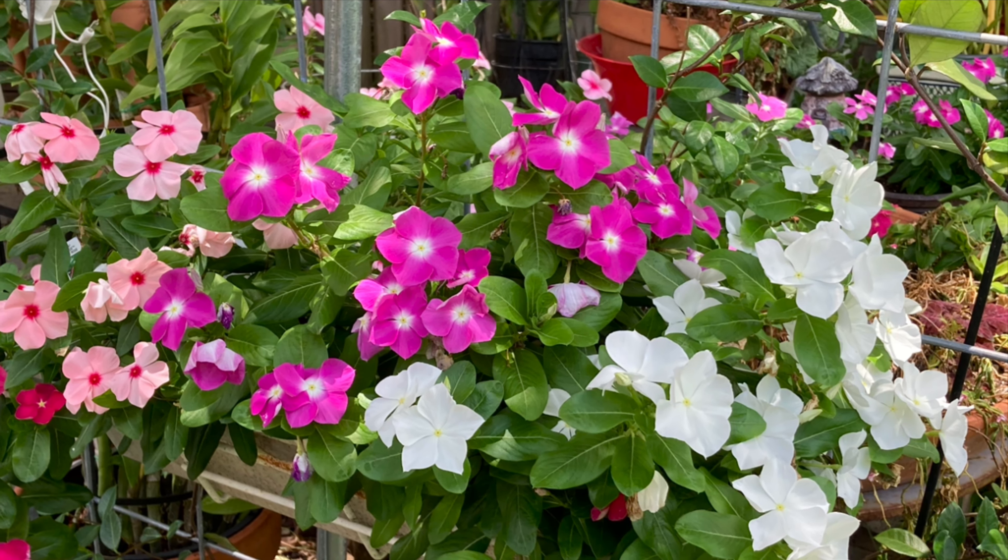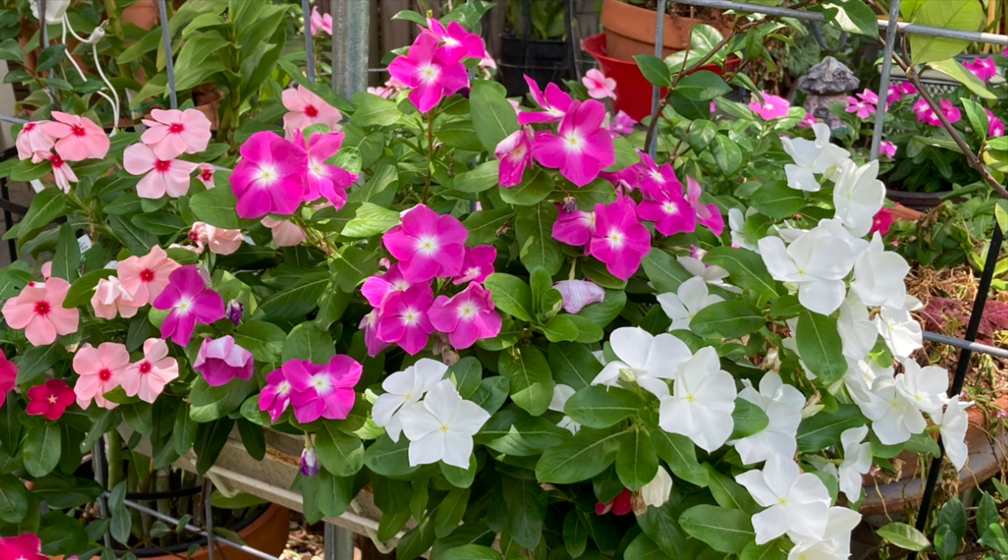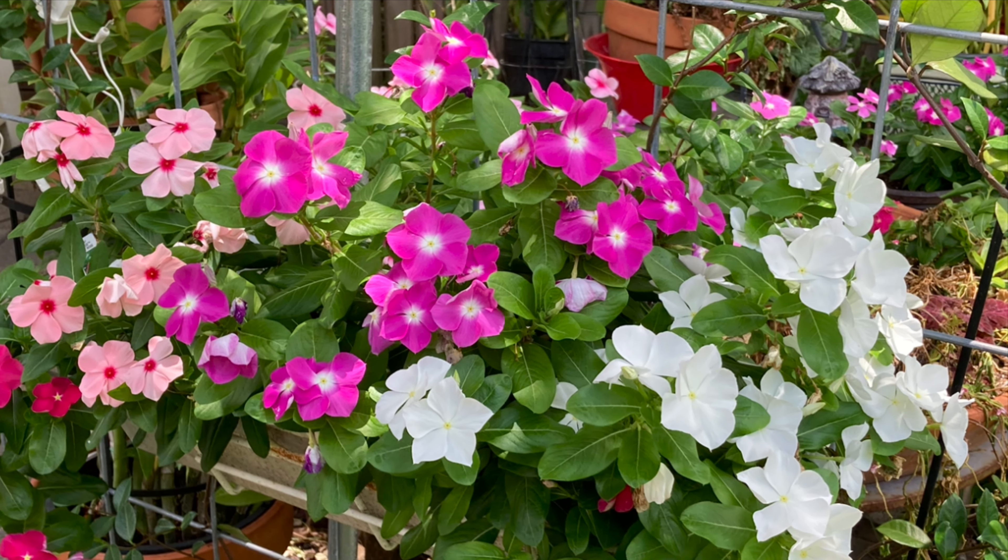Hello everyone, welcome back to Mama's Orchids and Backyard. I'm going to do an update on my vegetable and flower gardens today.